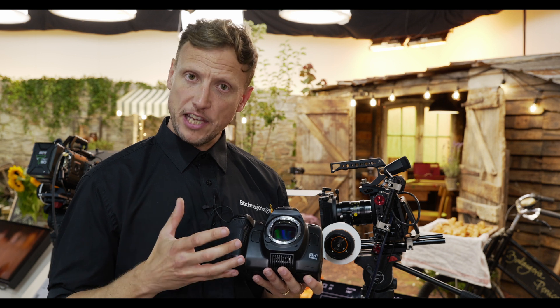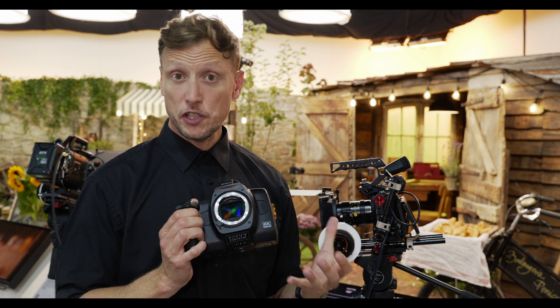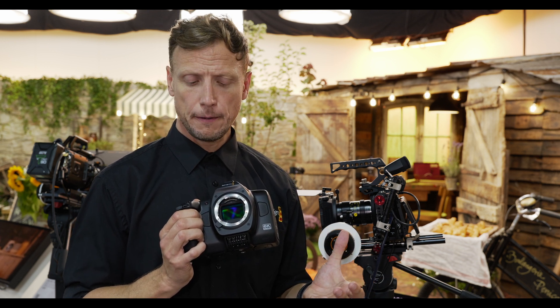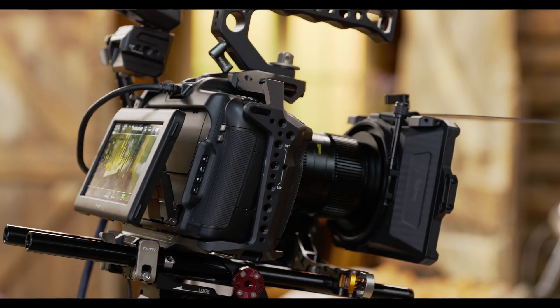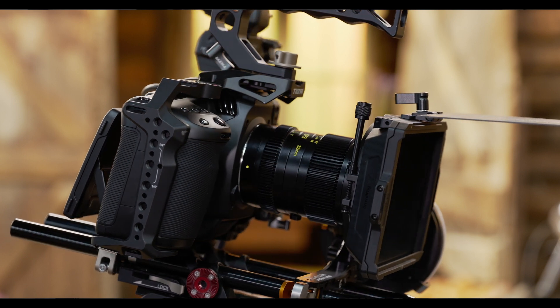The mixture of full-frame plus L-mount gives us an incredibly diverse and versatile piece of equipment that enables you to shoot high-end cinematography. This camera is not the first 6K camera that we've got, but there are some distinctive differences between what is a full-frame camera and what is a Super 35 camera or one of the other 6K cameras you see out there in the market.